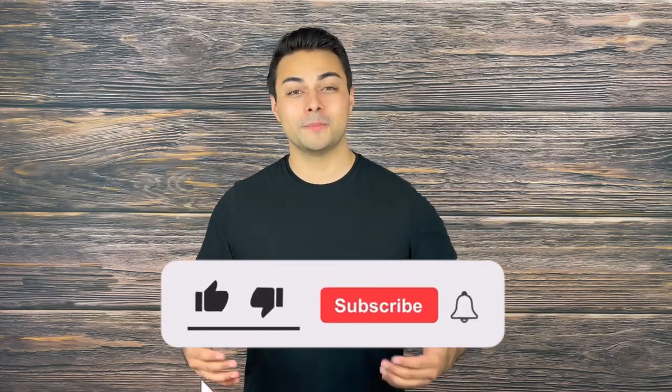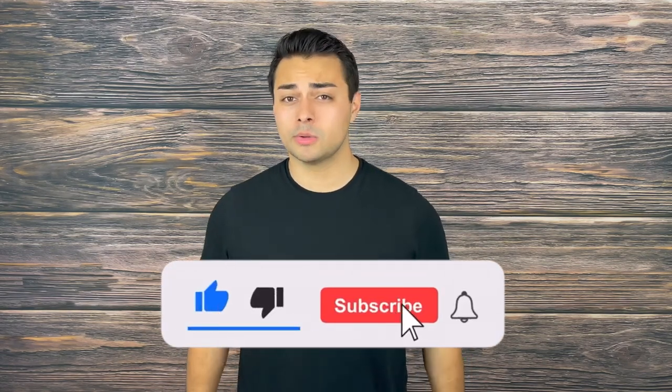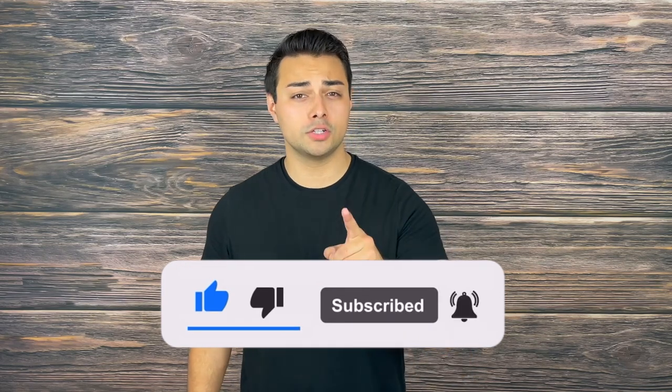If you enjoyed this video or found it helpful, make sure to drop a like, share, and subscribe, and turn on post notifications so you won't miss future videos helping you save money and upgrade your gear. Also follow us on Instagram at tacticaltavern for behind-the-scenes updates on gear, giveaways, and fun content. With that being said, my name is Tomas Salas — thank you for watching, I'll see you in the next video, and remember: be prepared, be practical, stay tactical.